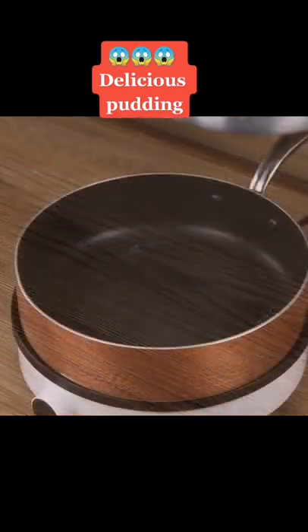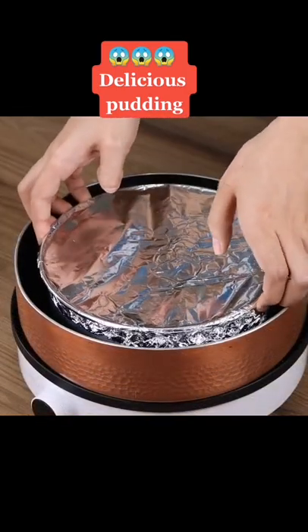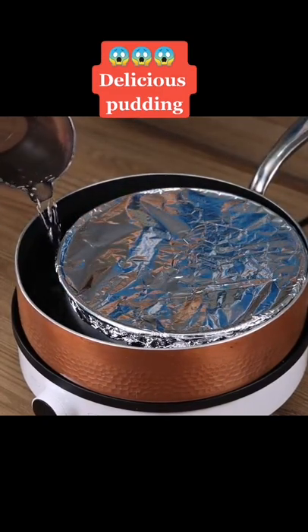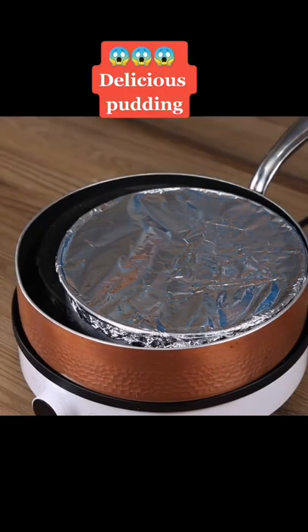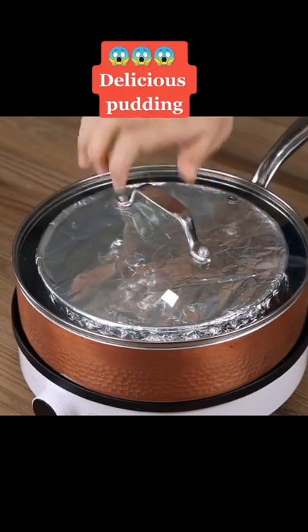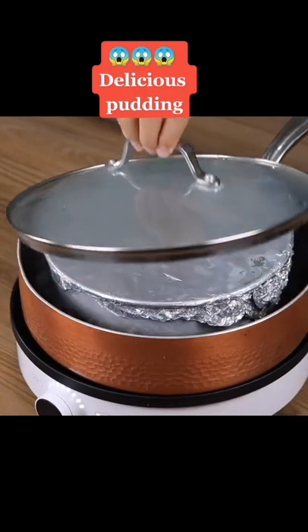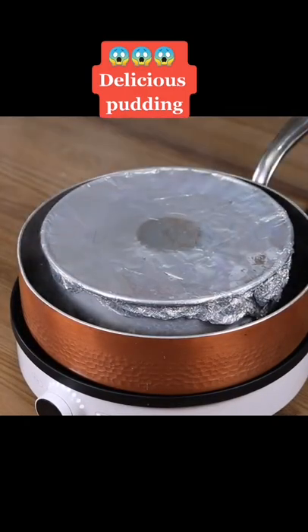Put it in a bigger pot and pour water halfway through it. Put everything on the stove on maximum heat and leave it to cook for 30 minutes. Always pay attention to the level of water, adding more if you notice it evaporating.